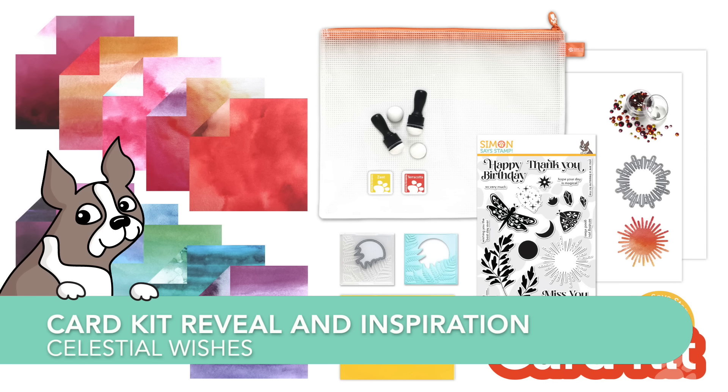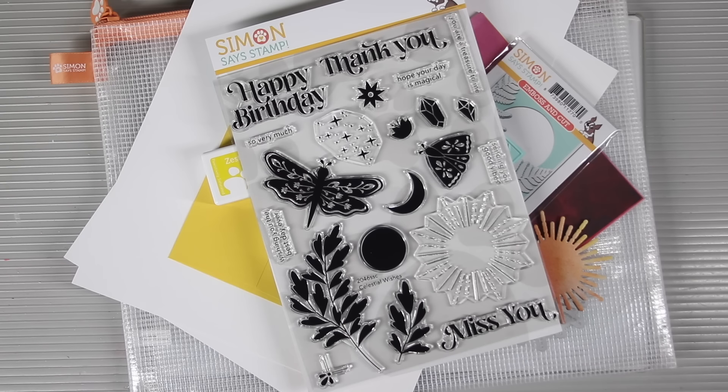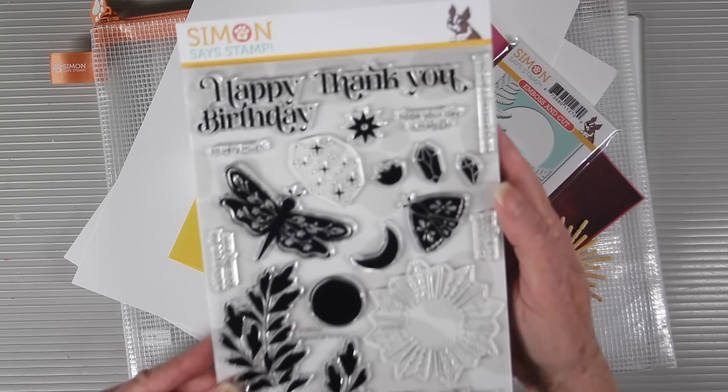Welcome everyone to the card kit reveal and inspiration. This one is called Celestial Wishes and it's a gorgeous kit to kick you off into summer card making.